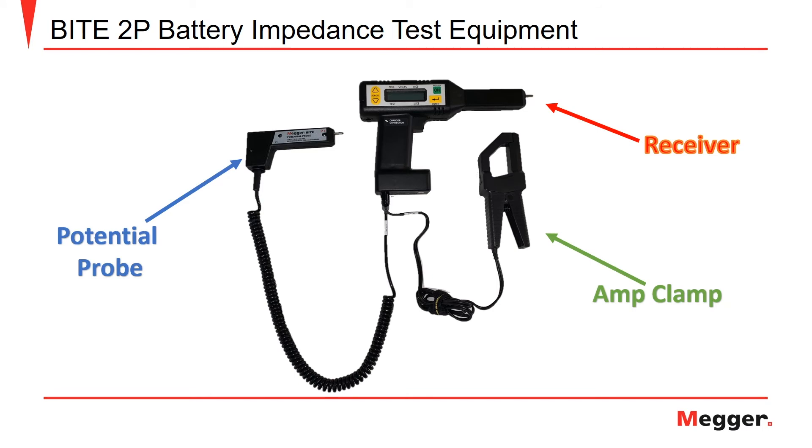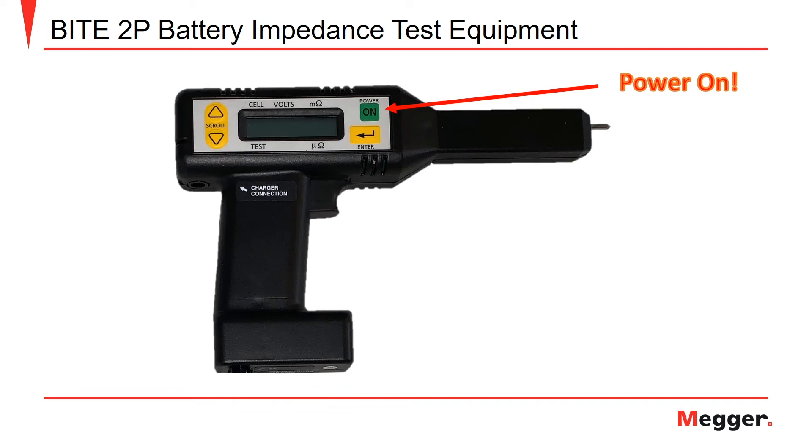Here we see the potential probe, receiver unit, and amp clamp. These three devices are used together for taking measurements across the battery string. The potential probe and amp clamp are connected to the bottom of the receiver unit while testing. Now let's take a detailed look at the receiver unit.